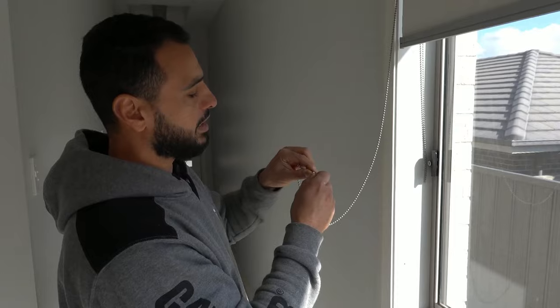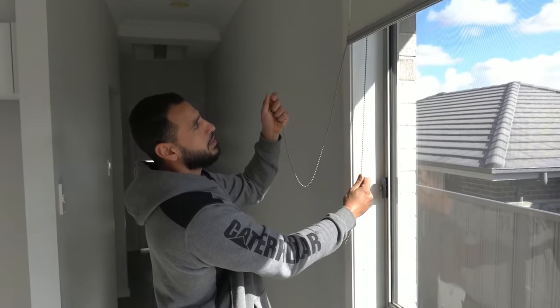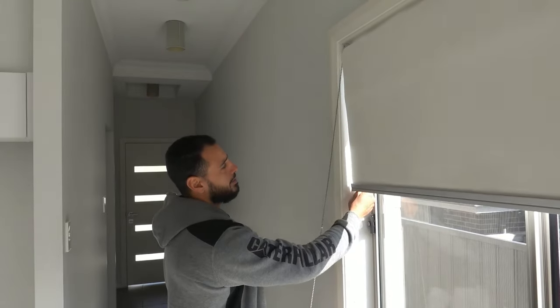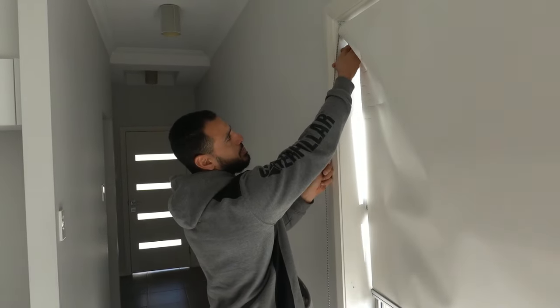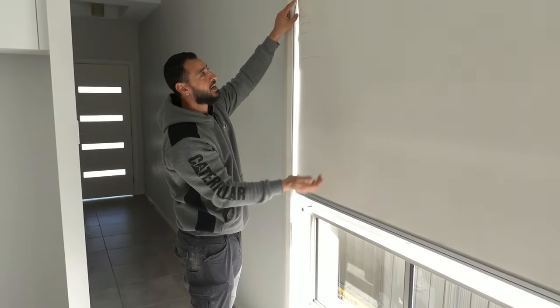The biggest issue most people will have is that once you put the bead connector in and you go to operate the roller blind, you can see it goes all the way up — but as we go all the way down, that connection point is actually going to get stuck in our control mechanism up on top. That won't allow it to go any past halfway.